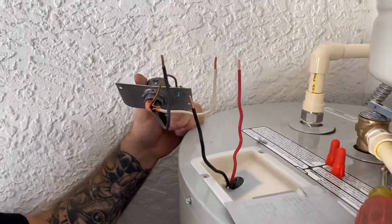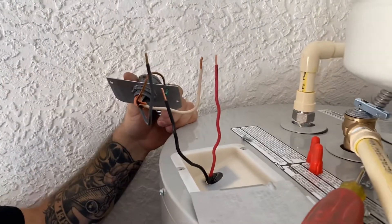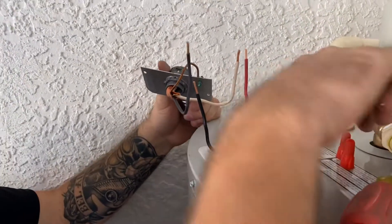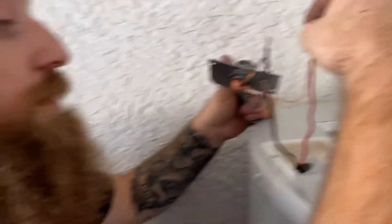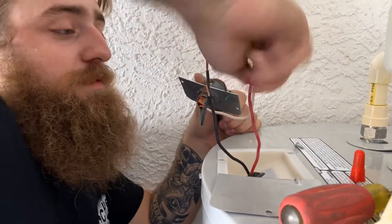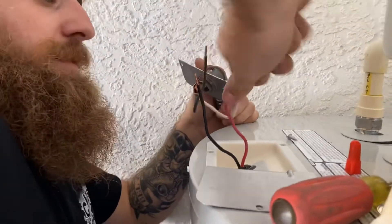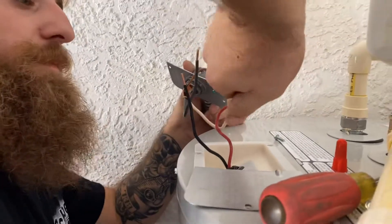Note the colors on the water heater and coming out of your house — they don't actually matter. It can go either way, as long as the ground is on the ground. I just like to match up the blacks. If there are two whites I put the whites together, two blacks I put the blacks together. If they're different colors it doesn't really matter.